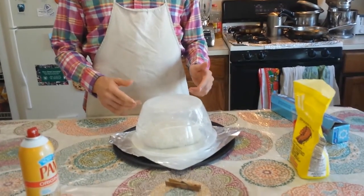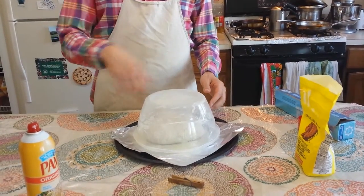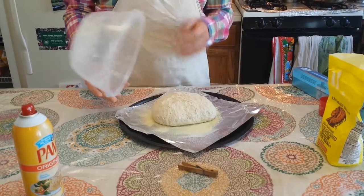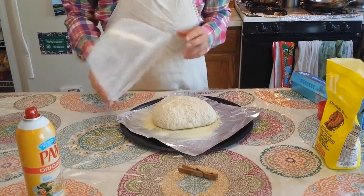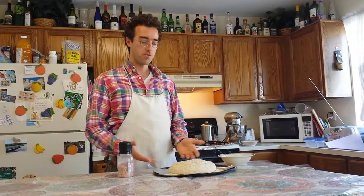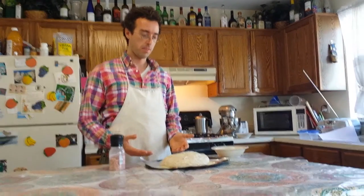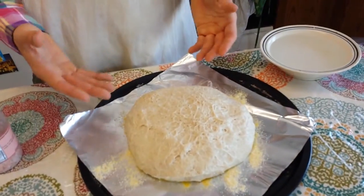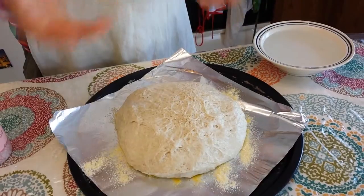It depends on the humidity level in the room whether you want the bread covered or uncovered. If you do cover it, watch so that when the dough expands it doesn't fall into the sides of the container — at some point it will expand outwards and you'll have to remove the container. The bread has risen for about an hour and a half on the pan. The yeast is happy because it's a nice warm day and the moisture is making the bread grow nice and high.